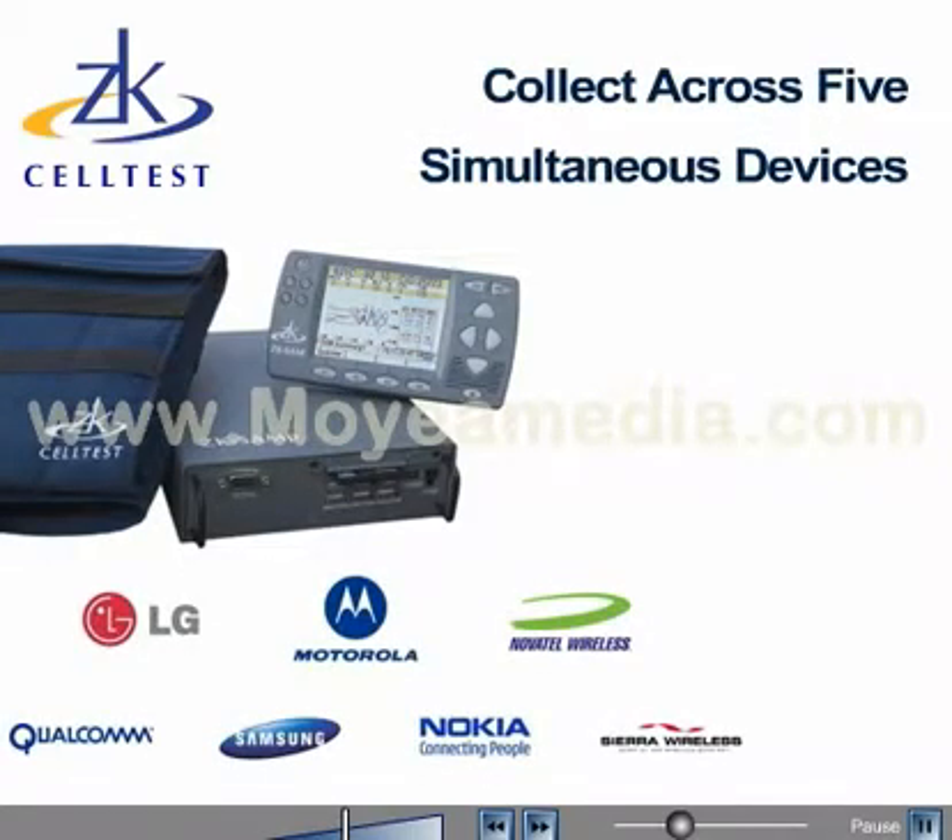ZK SAM-P displays and logs data for up to 5 simultaneous devices on a platform that is self-contained and compact, to be used inside and out.